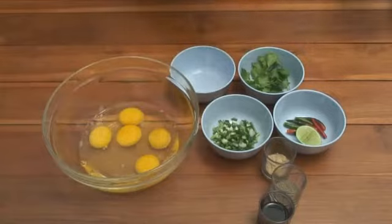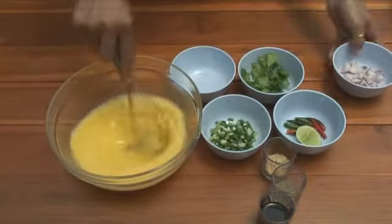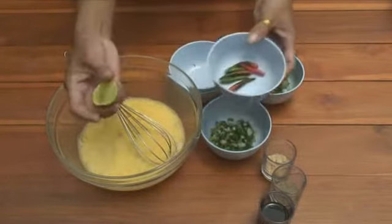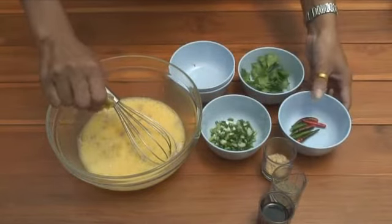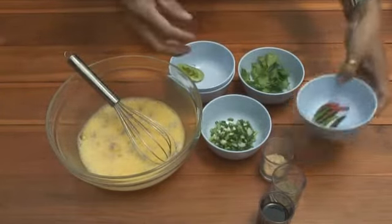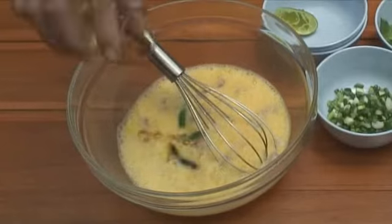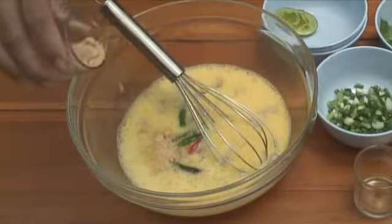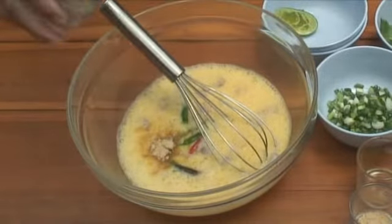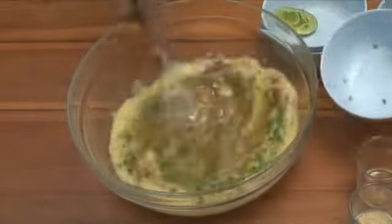Chopped shallots. I put in chopped shallots, then lime juice — about a third of a lime. It makes it nice and fluffy. Some chillies, but don't chop them up. Seasoning sauce, a couple of tablespoons. Half a tablespoon of chicken stock. A little bit of black pepper. And spring onion, finely chopped.